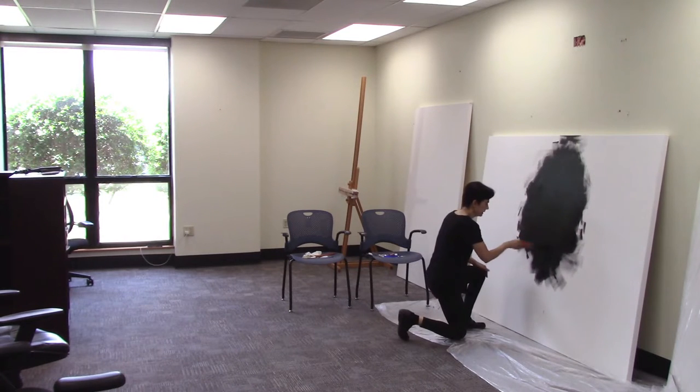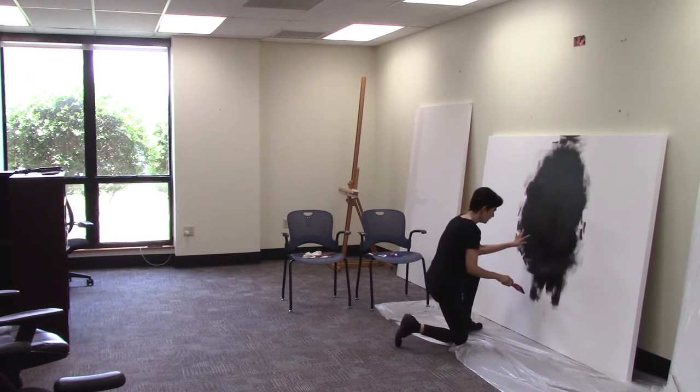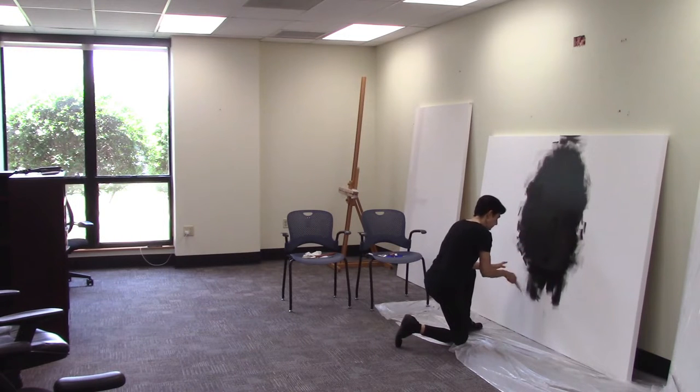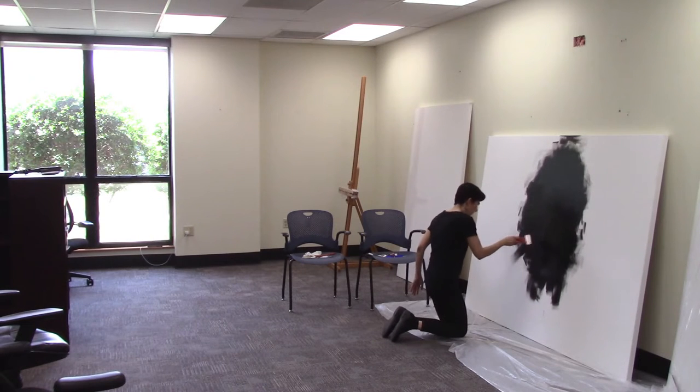I'll also put linseed oil and turpentine both — I didn't mix the two, but I actually should do that because it's a better way of making it even. There's a piece of hair that got stuck there. I'm going to try and take it out by dragging it — here it comes onto the white part of the canvas so I can drag it out.